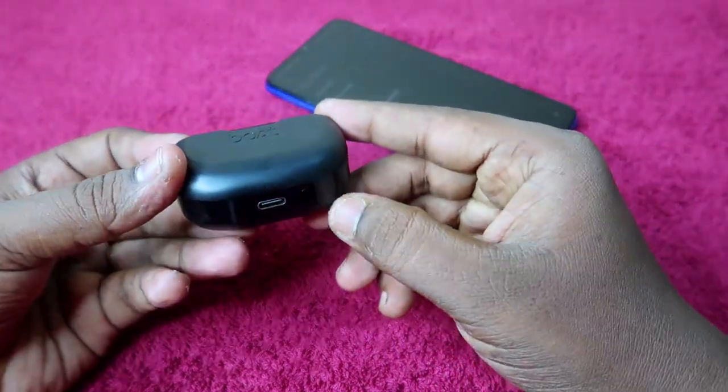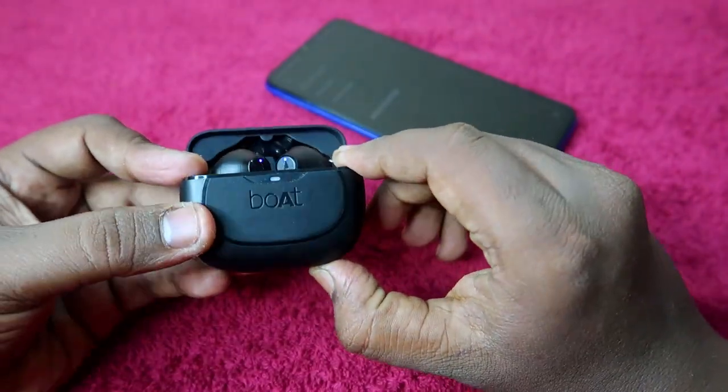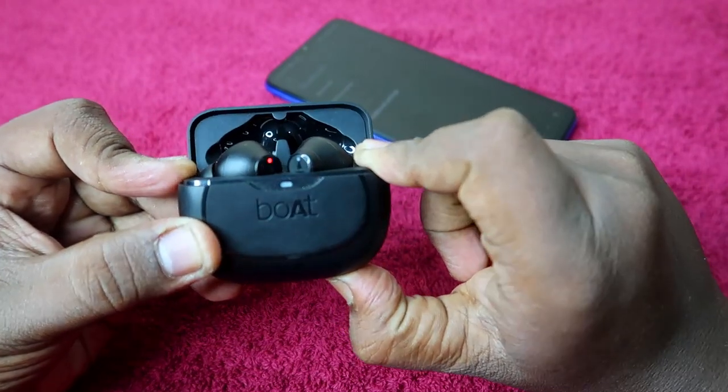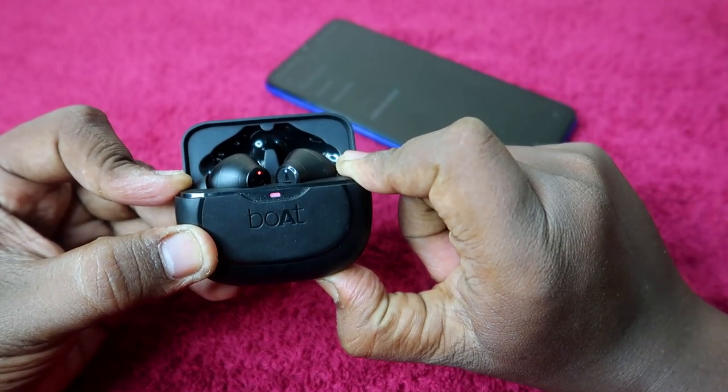Now I am doing the process — just press and hold for 10 seconds: 1, 2, 3, 4, 5, 6, 7, 8, 9, 10.